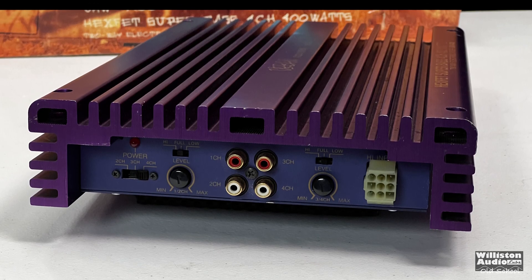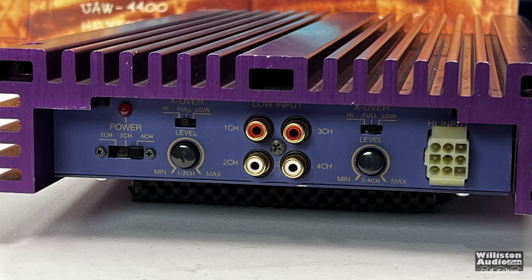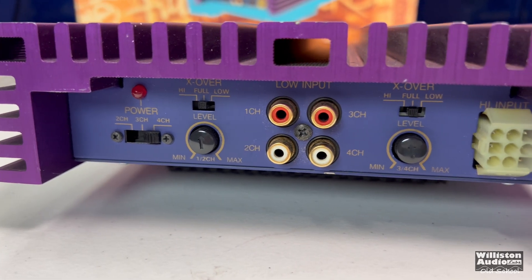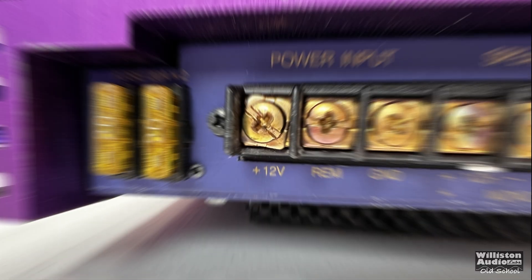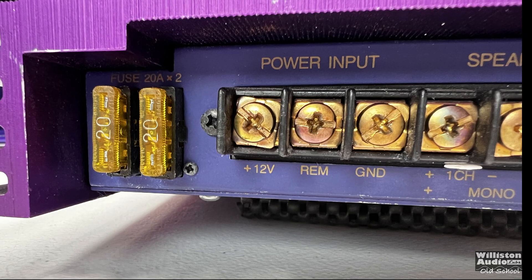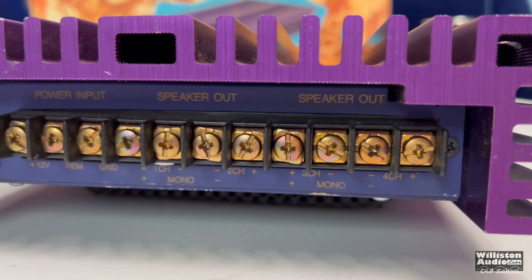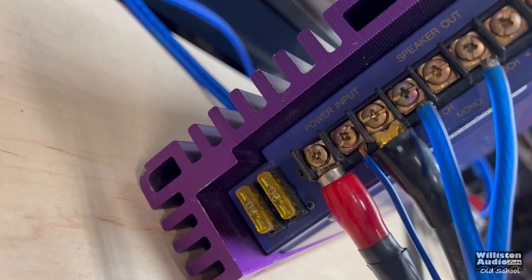Taking a closer look at the amp, on one side you see several options including a power LED, 2, 3, or 4 channel operation, crossover for high, full, or low, gain control, and RCA inputs for front and rear. On the other side there's crossover, level control, and high level inputs as well. On the opposite side, two 20-amp fuses for 40 amps total, then screw-down terminals for 12 volt, remote, and ground.